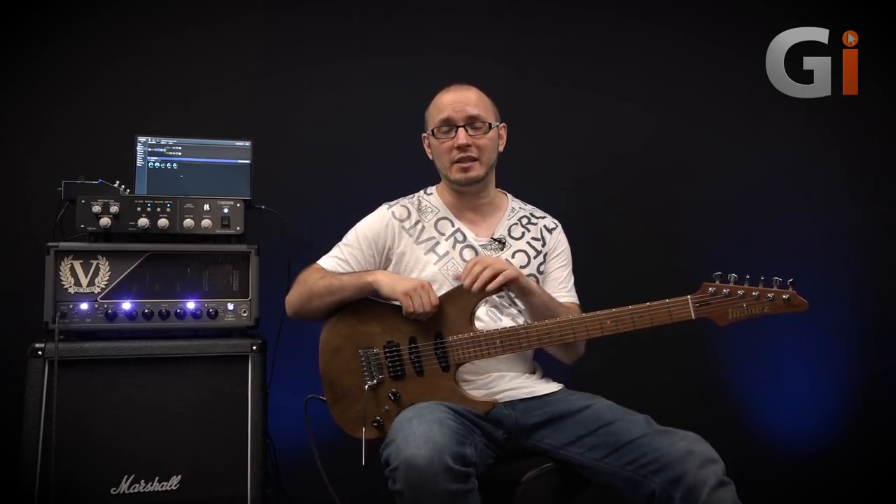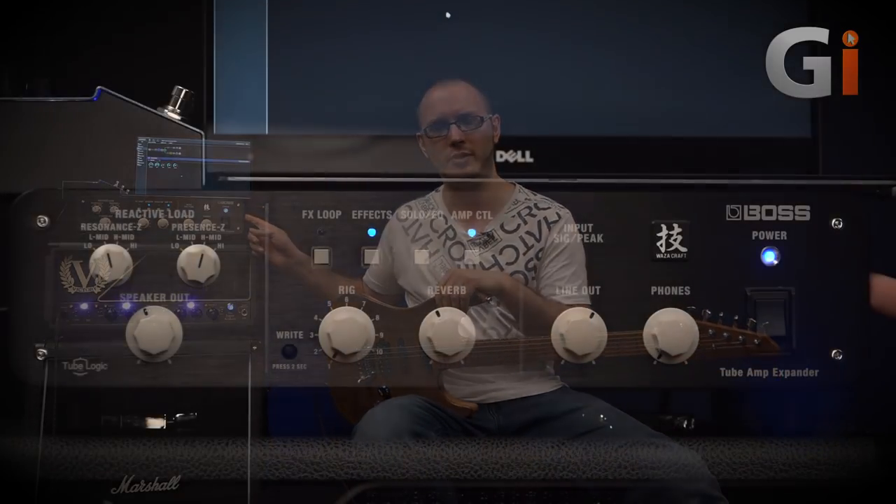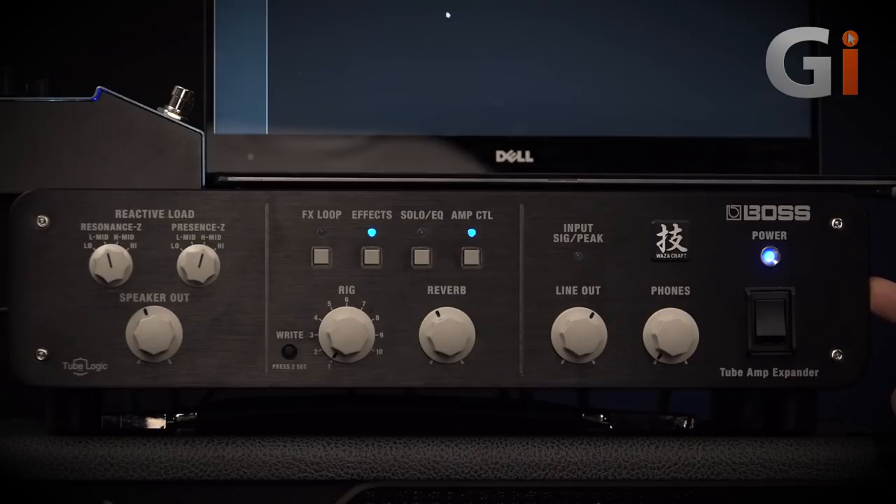Hi there guys, Tom Quill here back for Guitar Interactive Magazine with another review. Hope you're all doing very well. Today I'm checking out this beast of a product. This is the Boss Wazza Tube Amp Expander. And this thing is blowing minds left, right and centre through the industry.